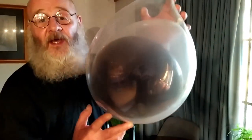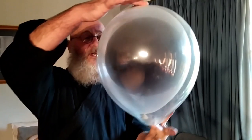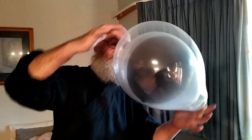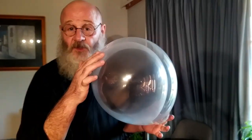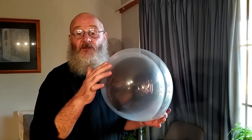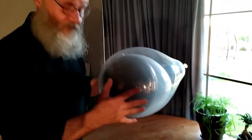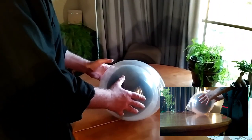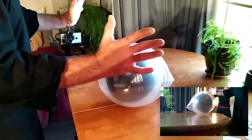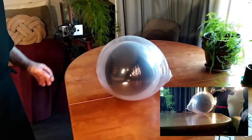Okay ladies and gentlemen, we have three balloons: a black balloon inside a clear balloon inside another clear balloon. This was a suggestion from one of my students. The question being: can I influence the middle balloon, the black one, without influencing the other two? My answer is I don't know — I haven't tried before. So we're gonna have a go. There's quite a bit of breeze out here at the moment, let's see.